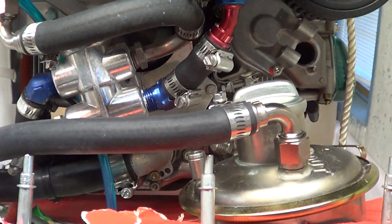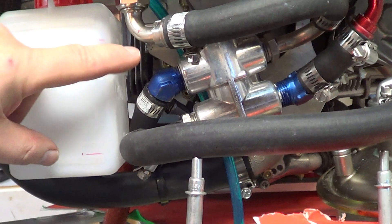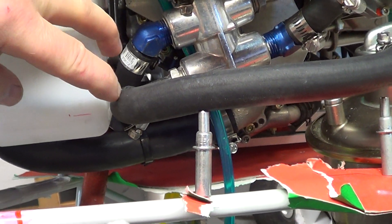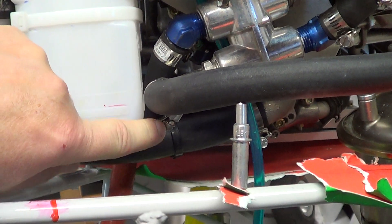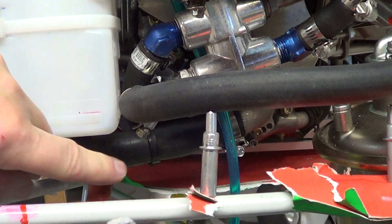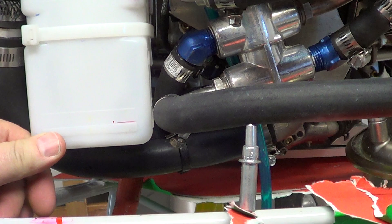It's pretty much the same setup as I had before. I probably should have moved it a little bit more to the right — I think there's about a 5/1000" gap between this hose and the bottle right there.